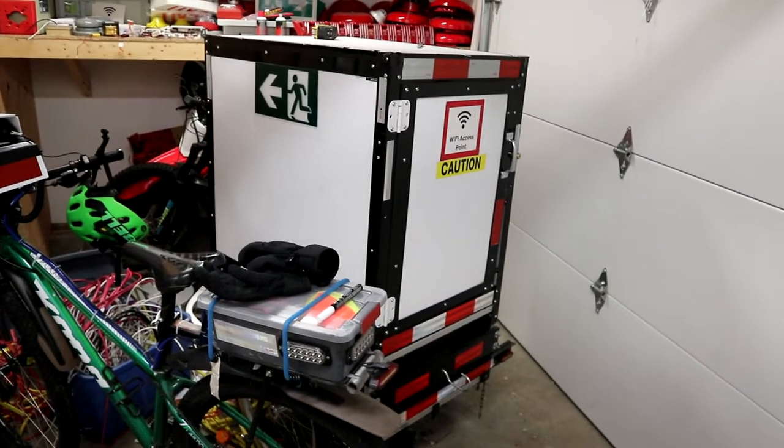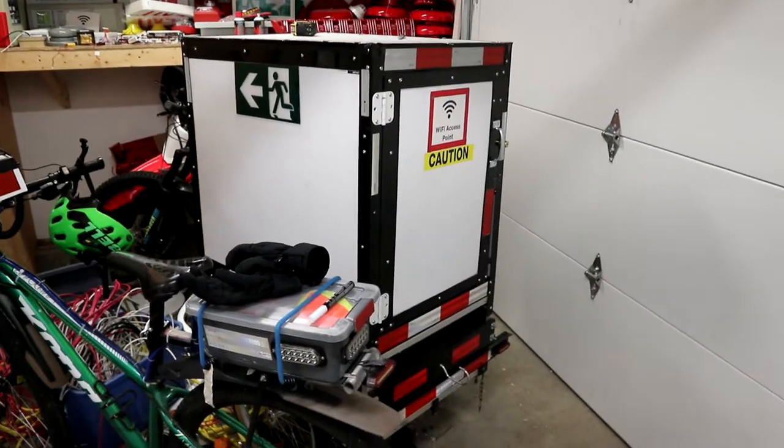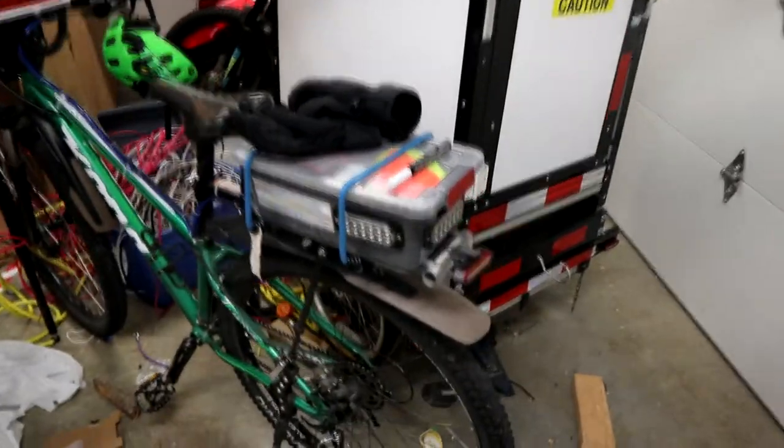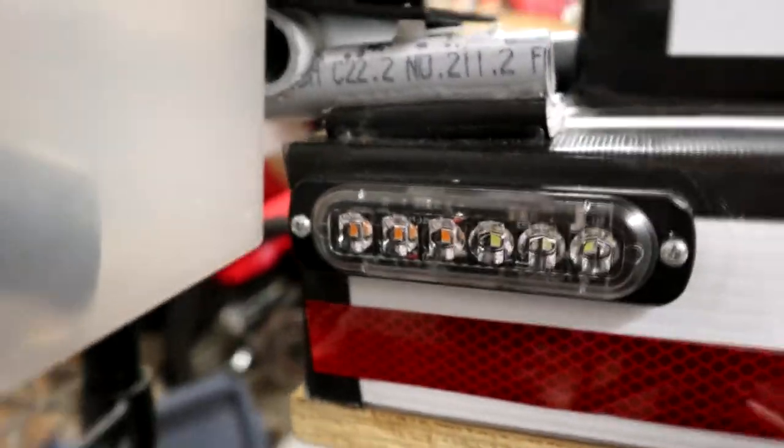Hey guys, Pico700 here. In today's video I'm going to be adding LED warning lights to my bike trailer. In a couple earlier videos I showed me adding these 12 LED ones to the back, and a couple videos after that I showed installing these 6 LED ones on the front of it.